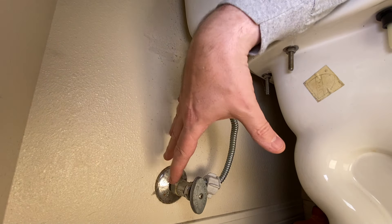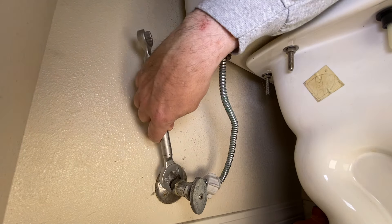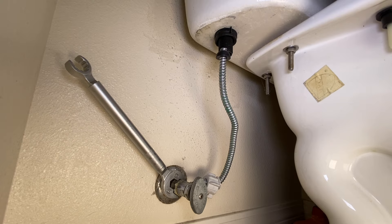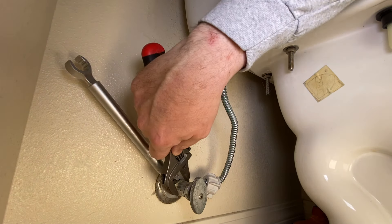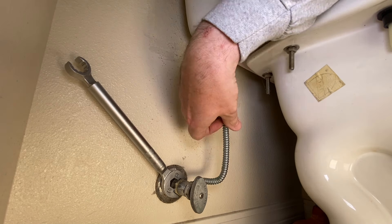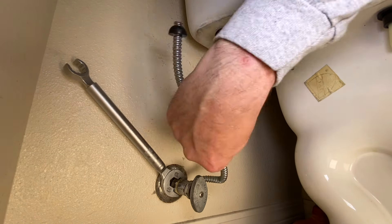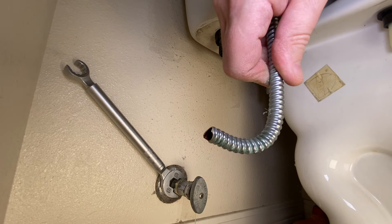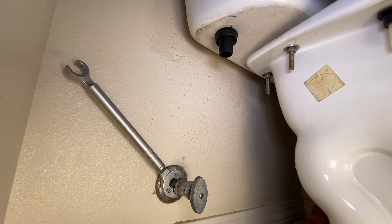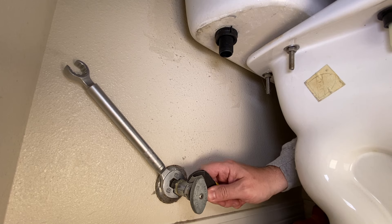This is a very easy thing to do if you have the right tools. Right here I have a one-stop wrench. This is going to allow you to get on here and hold this down. We're also going to need another adjustable jaw wrench for this. Because this one-piece supply line combo makes it a little more difficult to work in here, I just take this thing — and you can see how easy this breaks off. It just broke off very quick. So we'll just get that out of our way and now we'll be able to get in here and hold this down.